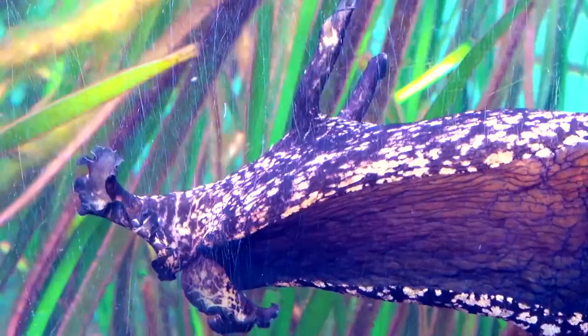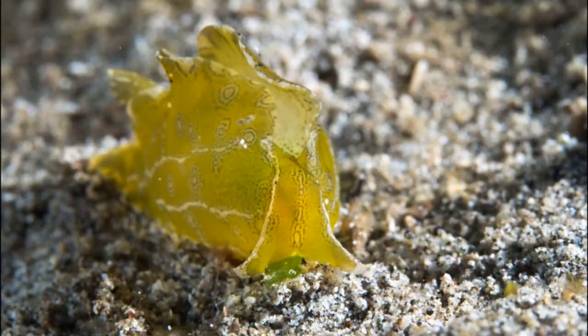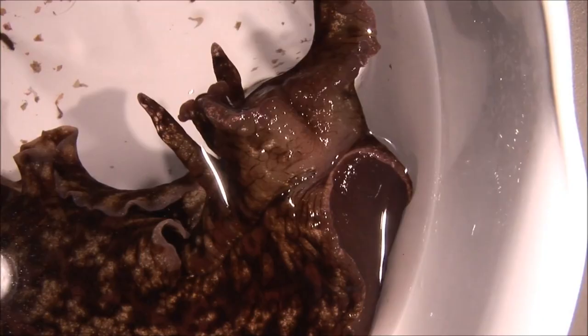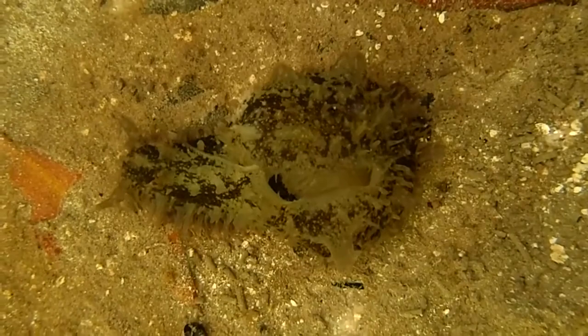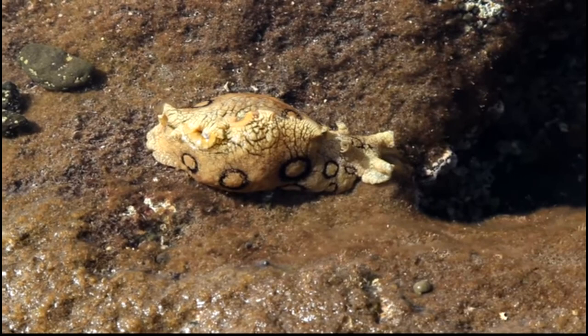Sea hares may be a variety of colors such as red, purple, green, or brown. Their color changes based on the food they eat. They take up the pigments and sometimes the toxins that are found in the algae. This helps them blend with their surroundings and accumulate unpalatable compounds in their tissues to repel predators. Their toxicity is highly variable and depends on what the individual sea hare eats.